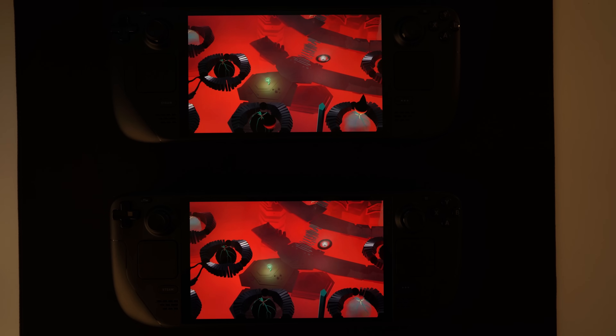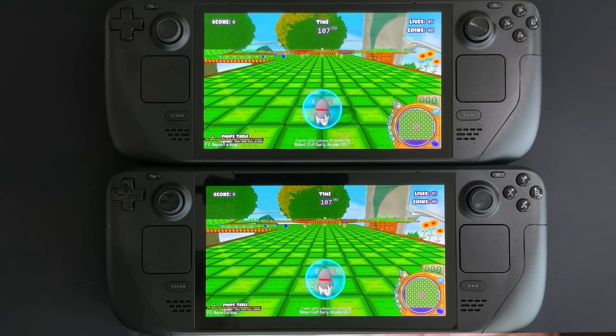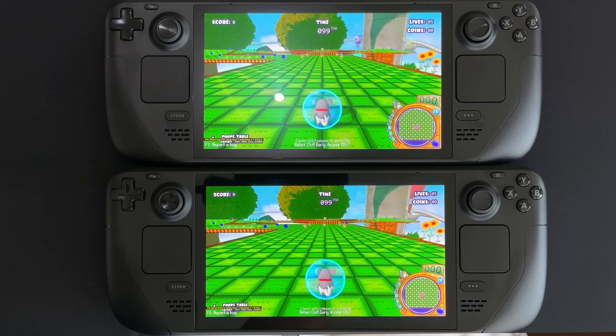The thing I noticed right away — and my wife pointed out too — was that it seems like there's just a very, very light layer, like imagine just the lightest white layer on top of the etched screen over the glossy one. That makes sense because when we're playing in an area that has light, light is being dispersed across the screen much more evenly than with the glossy screen. The glossy screen just hits and reflects like a mirror, whereas the etched one has a lot more diffusion. That does actually present some problems when it comes to brighter lights, which I'll get to towards the end of the video.